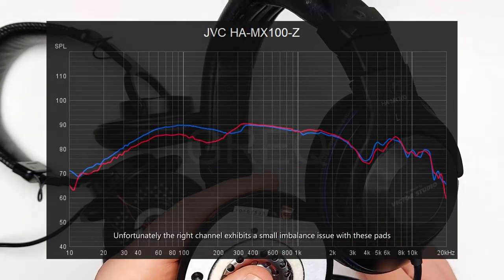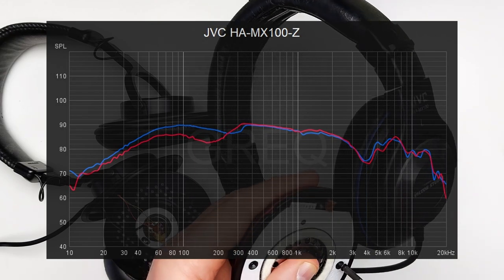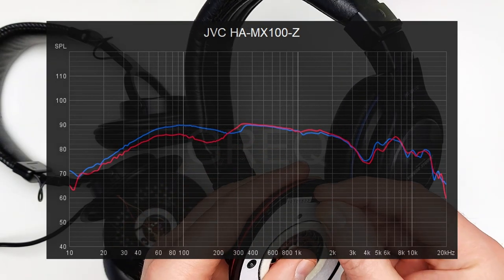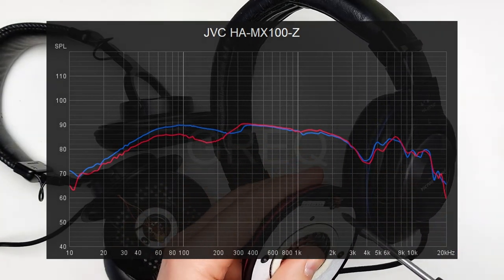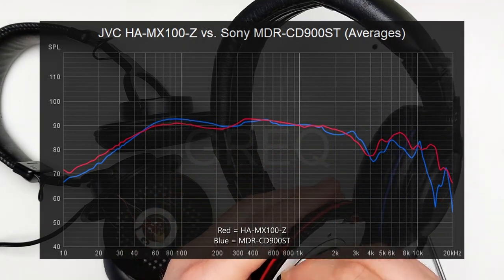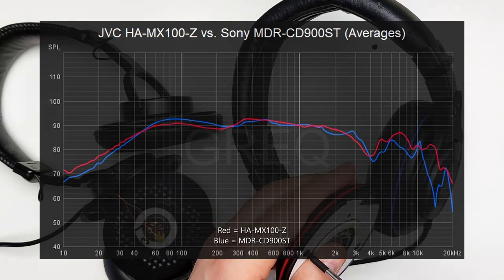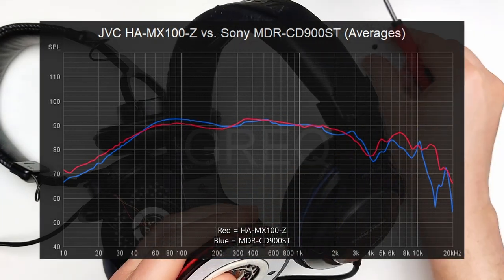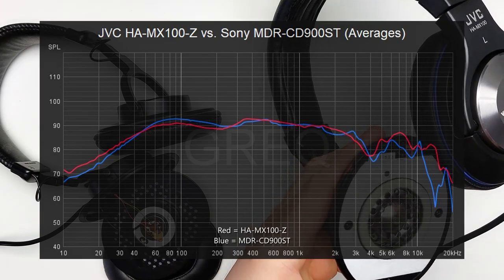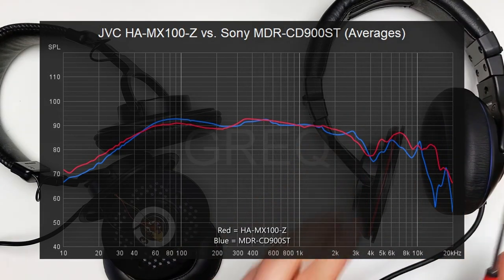All HA-MX100Z units go through rigorous testing, including a 75-hour factory burn-in process to ensure no deviation from target specifications after use. That target was clear: the CD900ST. There's no doubt in my mind they wanted something same but different. If we overlay graph averages of the CD900ST with the HA-MX100Z, there is almost no deviation — accounting for unit variation and possible measuring variables, they appear to be almost fundamentally the same headphone.